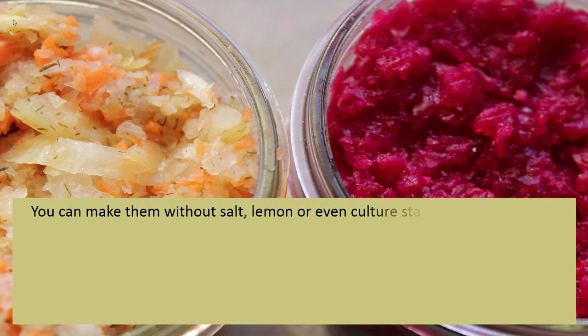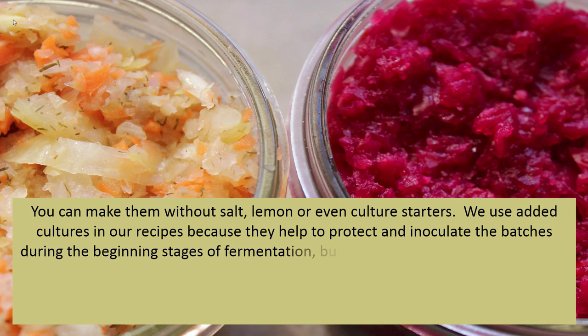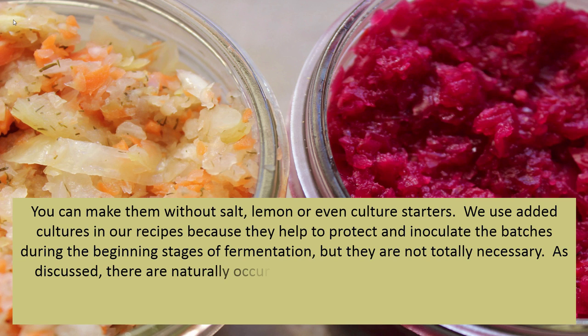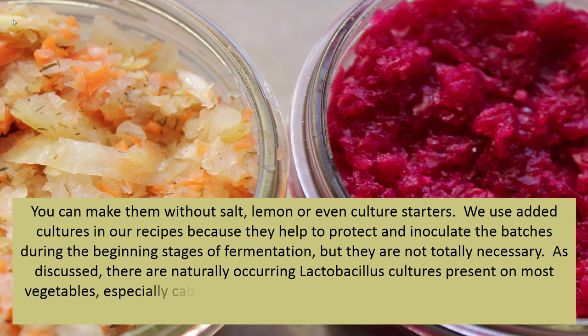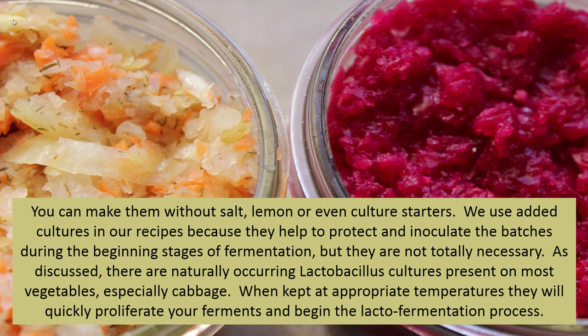You can make sauerkraut without salt, lemon, or even culture starters. We use added cultures in our recipes because they help to protect and inoculate the batches during the beginning stages of fermentation, but they are not totally necessary. There are naturally occurring lactobacillus cultures present on most vegetables, especially cabbage, and when kept at appropriate temperatures they will quickly proliferate your ferments and begin the lacto-fermentation process.